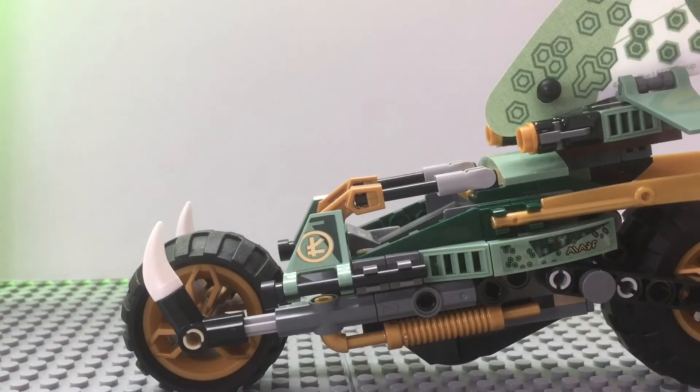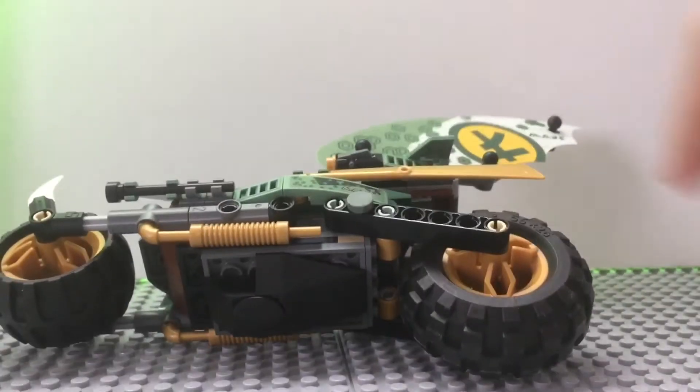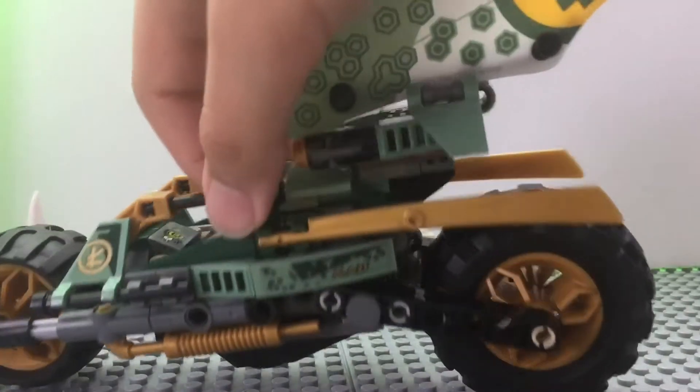Yeah, it can stand up, but it can fall really easily and I just do not like that.